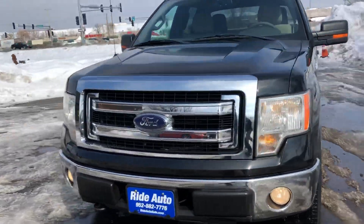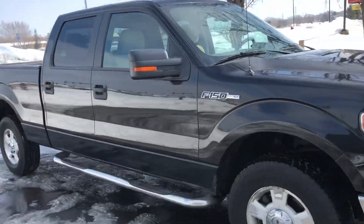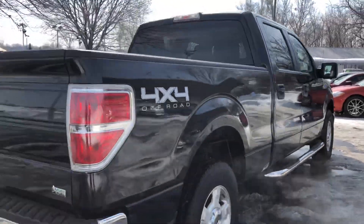Hello and welcome to Riot Auto. We're pleased to bring you this beautiful 2010 Ford F-150 XLT SuperCrew 4-door short bed four-wheel drive with a 5.4 liter V8 engine. This is an out-of-state vehicle.